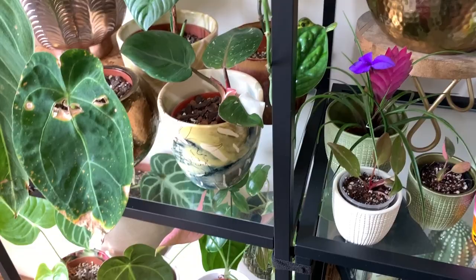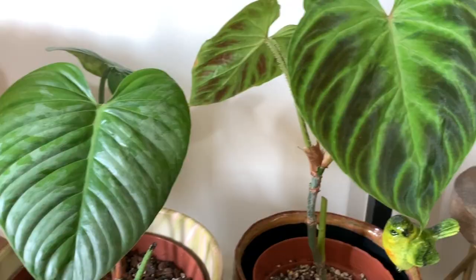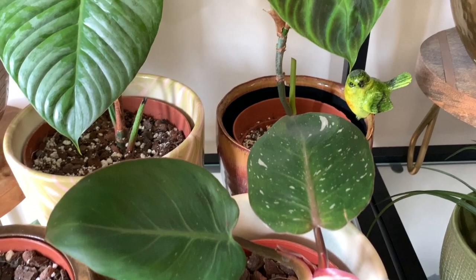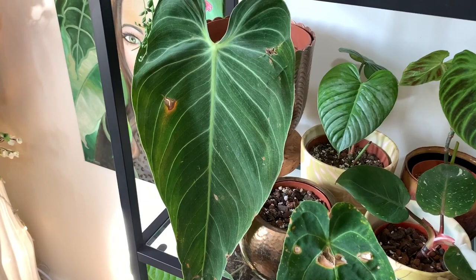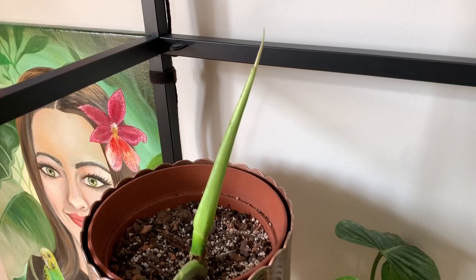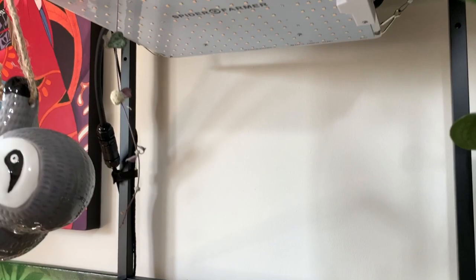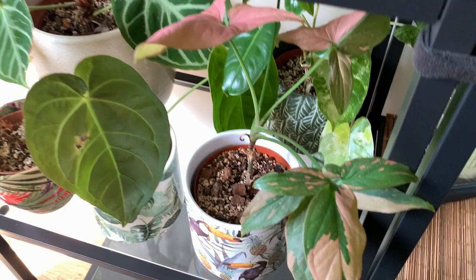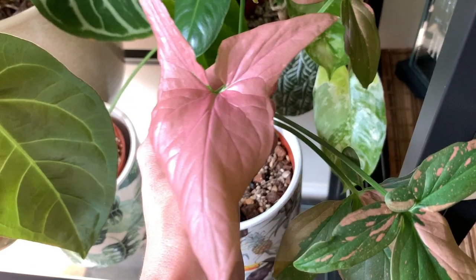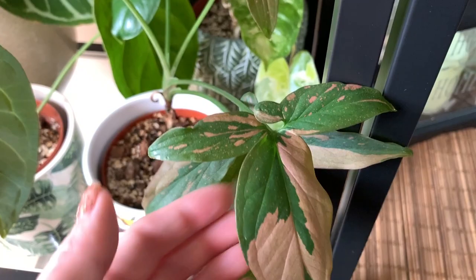I'm going to show you all the new growth I've had over the last few weeks. We've got this perfect new leaf here, and another new leaf here. My White Knight has been producing lots of new leaves — this is the newest one. Big Mel here has produced some new growth. I had this plant on the other side of the humidifier but it wasn't really growing much, so I put it under this grow light about two weeks ago and now it's really started to take off. My syngonium Pink Splash has actually produced a full pink leaf — it is so beautiful.